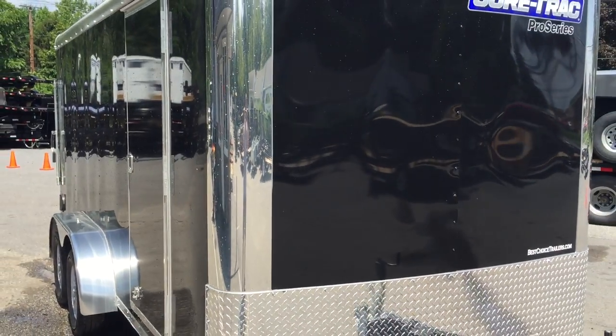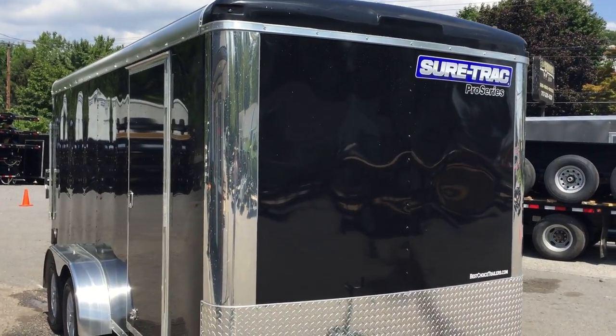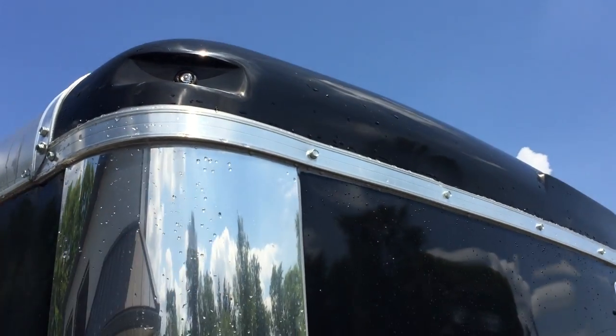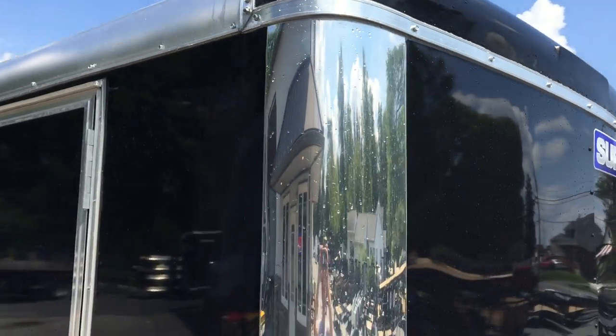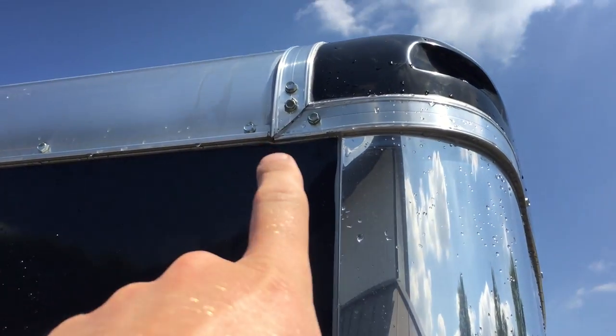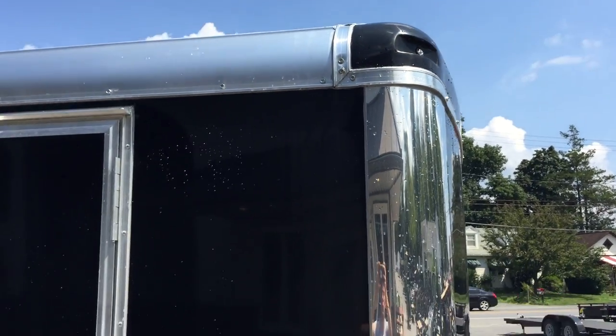You'll also notice the anodized aluminum front corners give it a little bit of a classy design. They also switched to rubber bullet mount LED lights, which gives it a nice look. It's a clear lens light — one of the many details that ShoreTrak does. They double-lagged the corners so that trim piece would never come out, and mitered the corner.